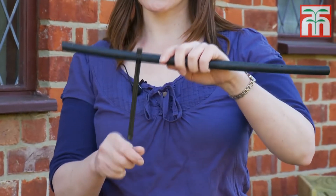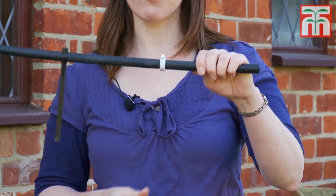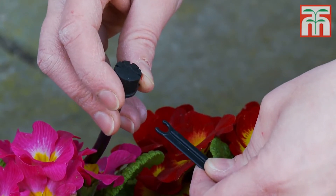Finally, you can secure the main pipe in place. If you're laying it on the ground in a border, then use the large stakes. If you want to attach it to a wall, use the white wall clips provided. You can hold the micro tubing in place with the smaller stakes.